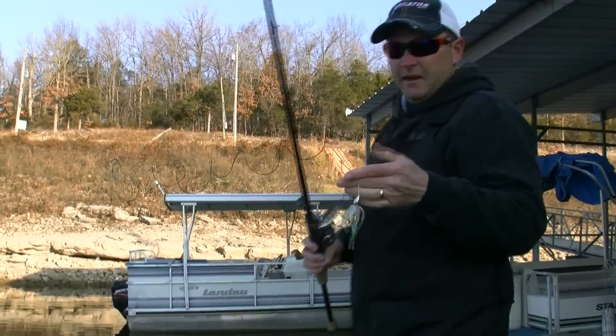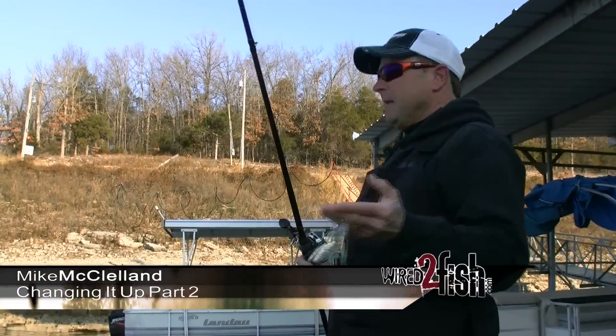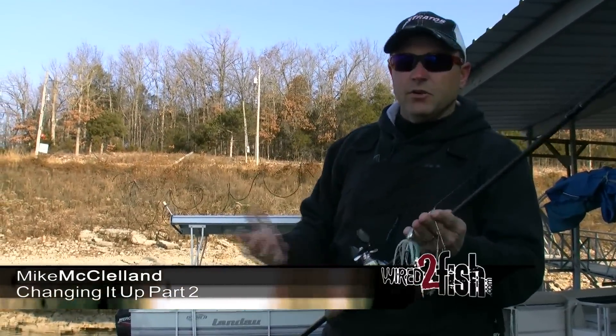You know, you've heard me talk a lot about spinnerbaits today, and one thing that you have to keep in mind is every spinnerbait is not the right tool for every situation.